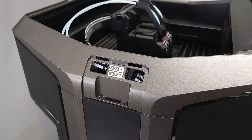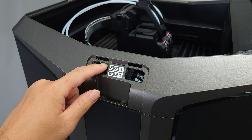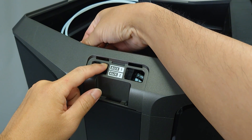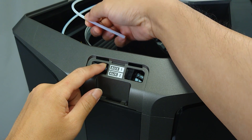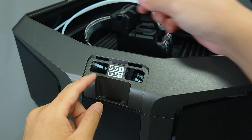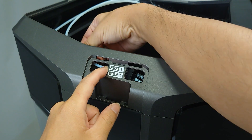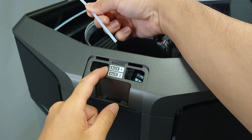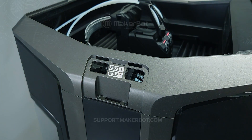You'll want to reseed the guide tubes in the splitter in the event they're misaligned. In order to remove the guide tubes, push the metal tabs towards the splitter and pull the guide tube away. Once removed, reinsert the guide tube into the splitter. There's no need to push the tabs when reinserting. Try loading material again after reseeding the guide tubes.